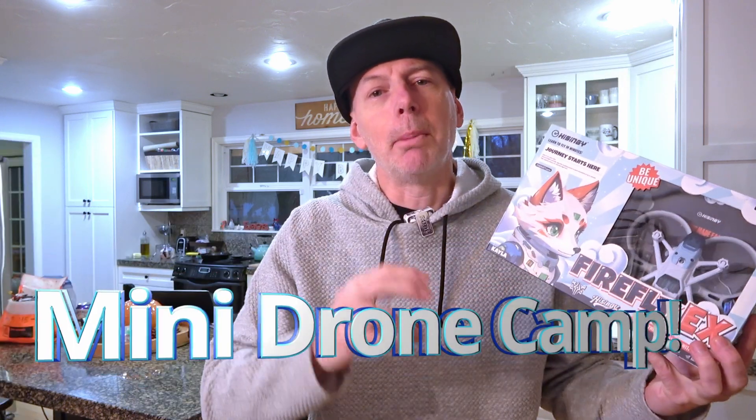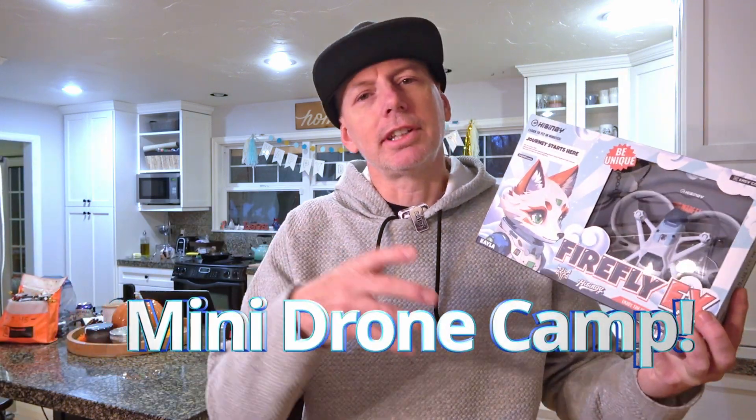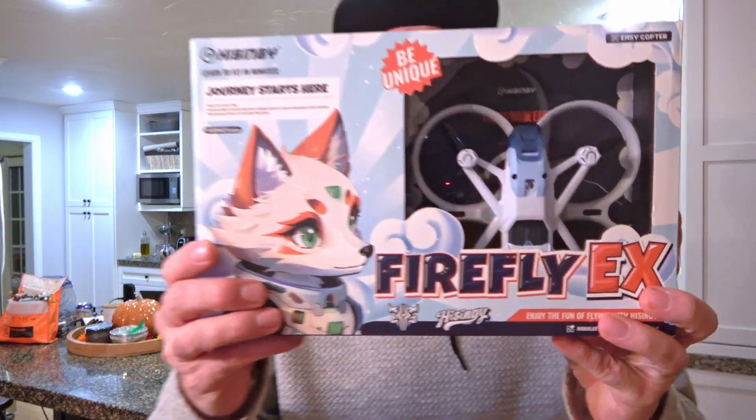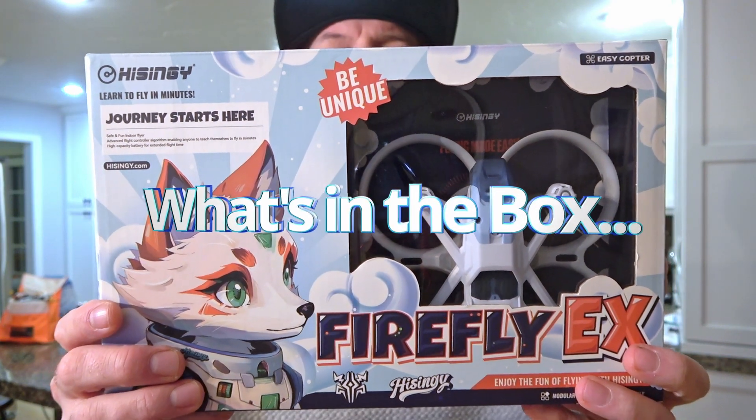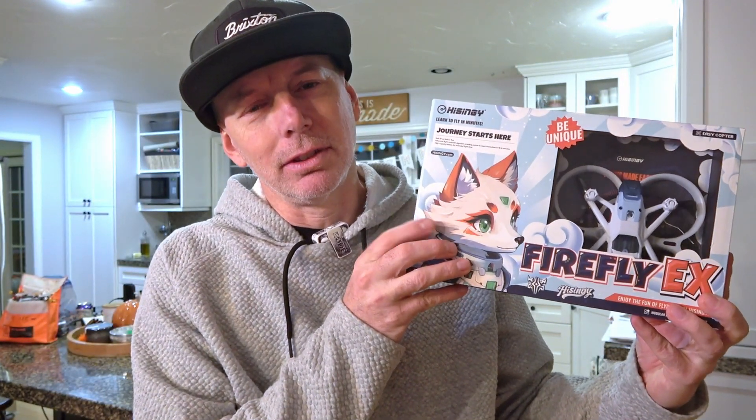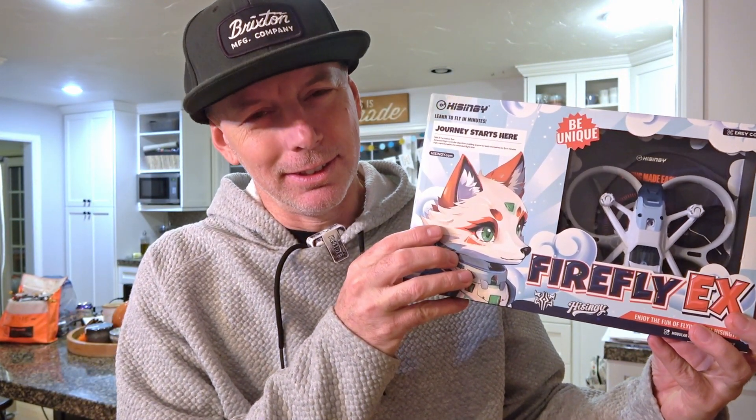So in this review today we're going to go over this drone together. I'm also going to give you a mini drone camp for learning how to fly FPV later — it's just going to be in your head once you start flying with the transmitter. Let's take it out of the box, show you what's inside, how everything works, and then do a flight test with the Firefox EX edition.